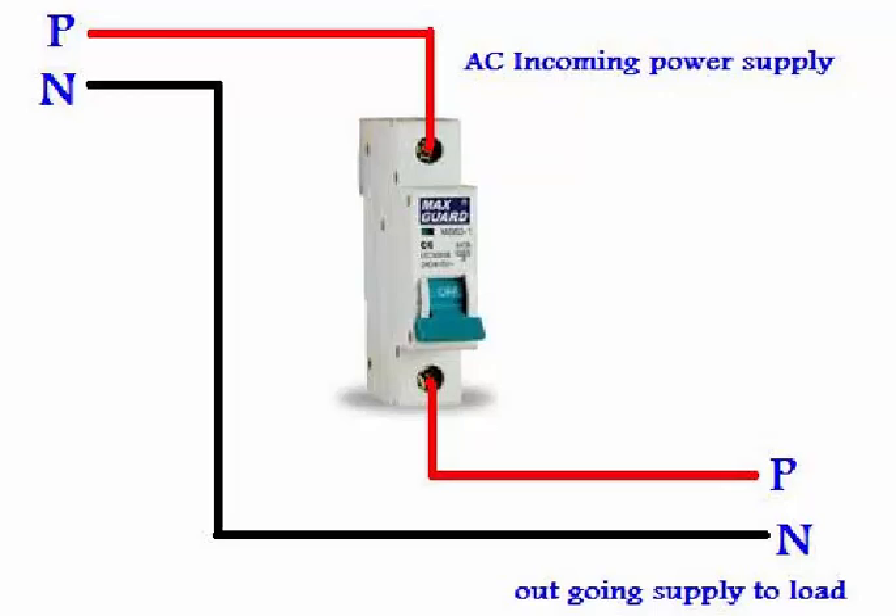Bismillahirrahmanirrahim, Assalamu Alaikum friends, I am Sikandar Hadar and you are watching electrical wiring tutorials. In this tutorial I am going to tell you about the single pole MCB wiring connection, or the installation of a single pole MCB circuit breaker.